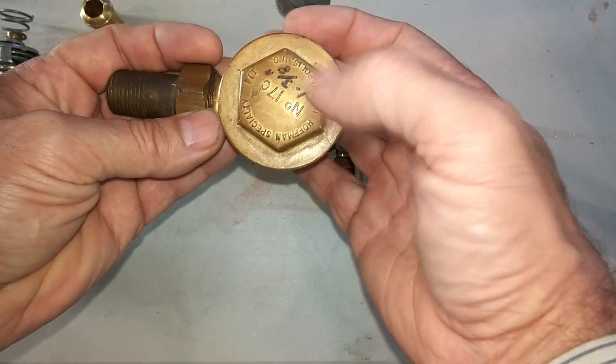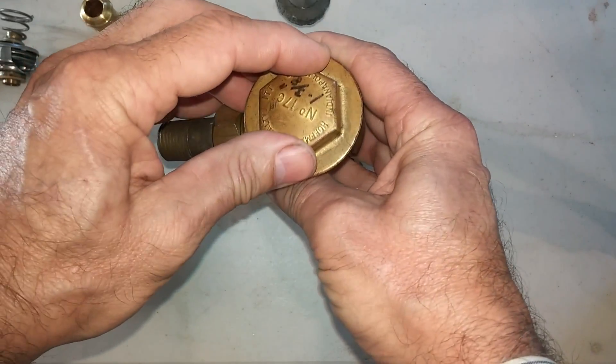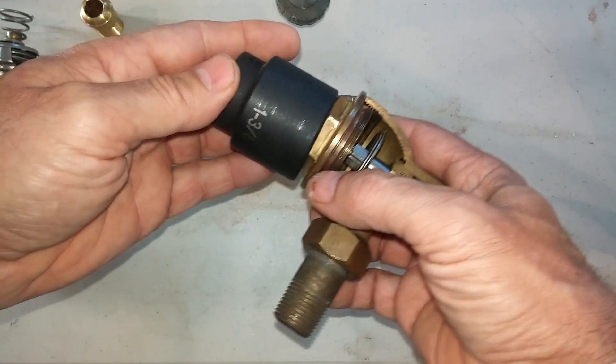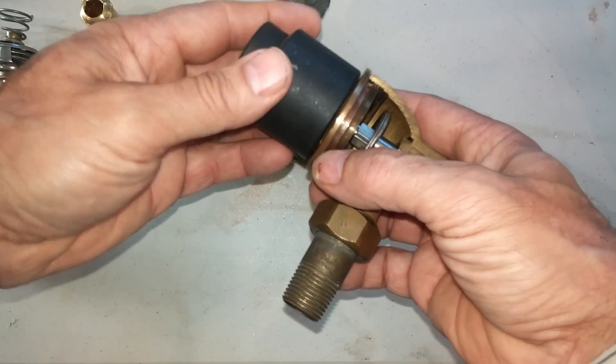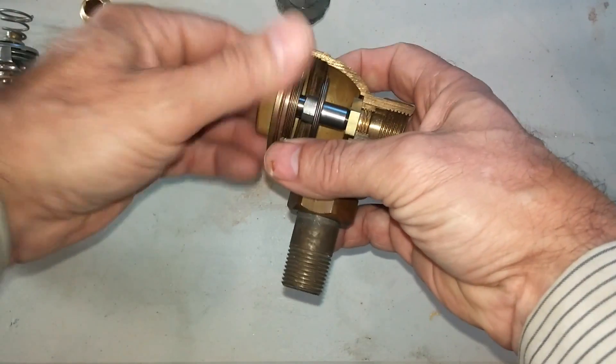So let's get into how to rebuild this. The first thing you do, of course, is to remove the cap. My recommendation is that you get a one-and-three-eighths-inch socket and take it off.